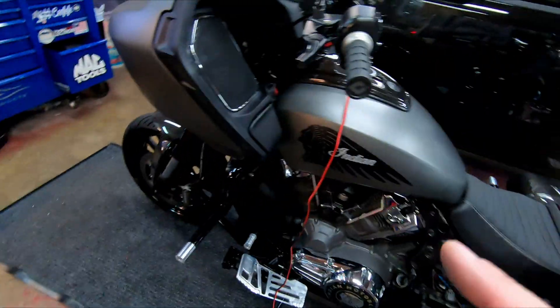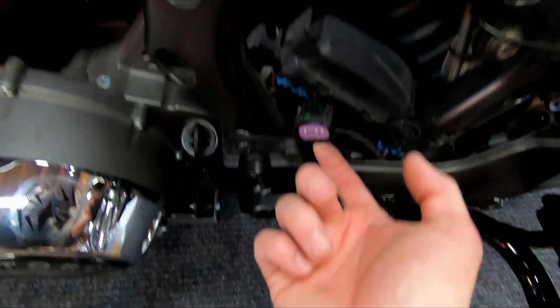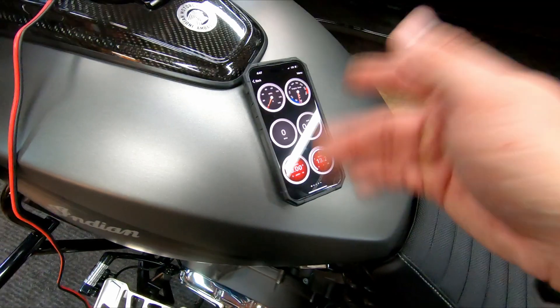Not only does it work on the FTR, it also works on the Challenger. On the Challenger the port goes right here. I'll hook it back up and see what it does — all right, so we're connected to the Challenger. Exact same thing: you connect to the Wi-Fi and it reads the bike.